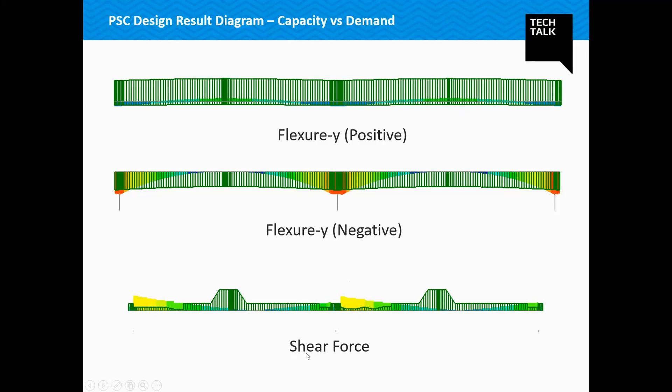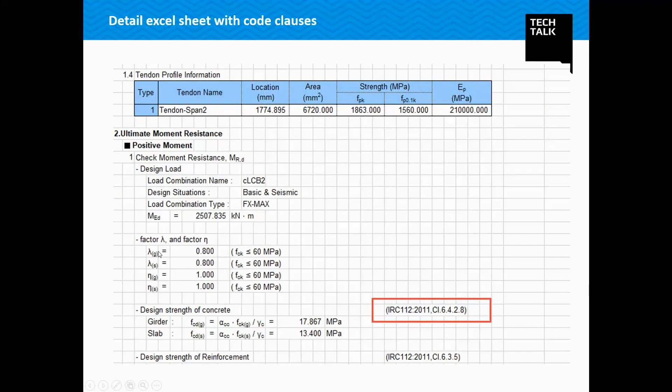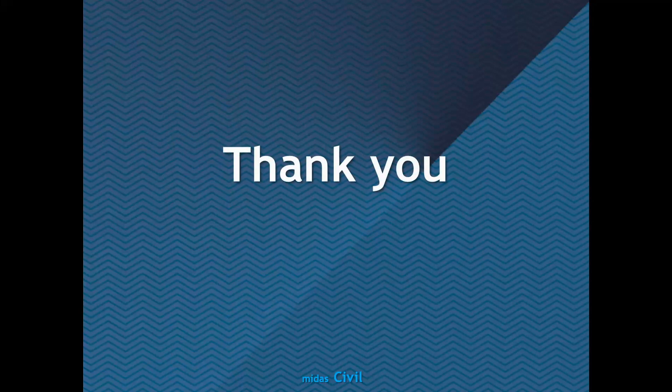This was the detail about PSC composite I-girder bridge analysis and design. Thank you all for joining. That is the end of the webinar. Thank you, have a good bye.